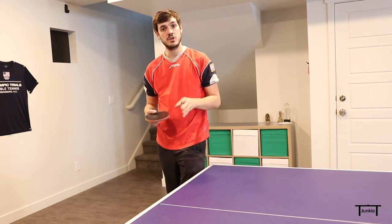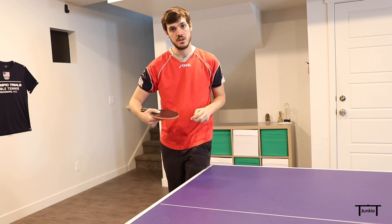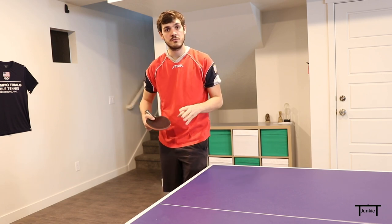I'll demonstrate the serve here — what I want you to watch for is the wrist motion, the backswing, and the angle of my racket.